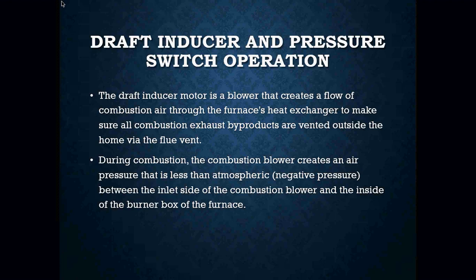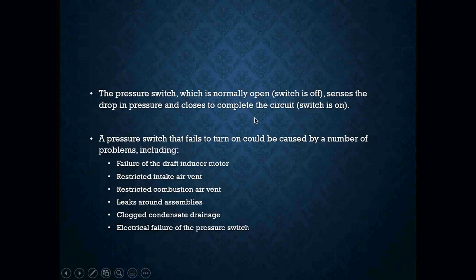The operation between our draft inducer and our pressure switch is really quite simple. The draft inducer motor is a blower that creates a flow of combustion air through the furnace's heat exchanger to make sure all of our combustion exhaust products are vented outside of the home through our flue pipe. During combustion, the combustion blower creates an air pressure that is less than atmospheric — basically a negative pressure between the inlet side of the combustion blower and the inside of the burner box of the furnace. The pressure switch, which is normally open, senses the drop in pressure and closes to complete that circuit.